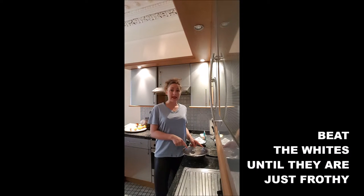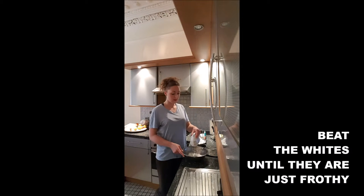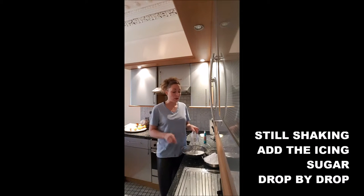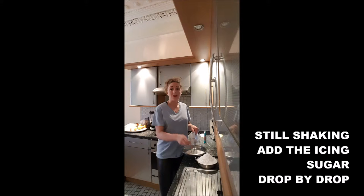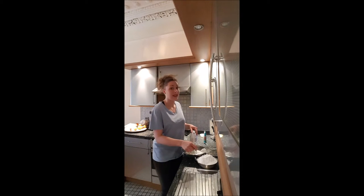To start, we will whisk the eggs until they become just frothy. Then we will add to the egg whites the icing sugar, a spoonful at a time, and we will fold it in, still mixing.